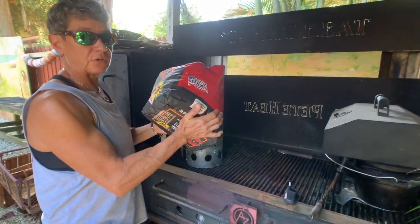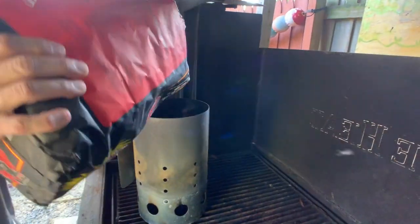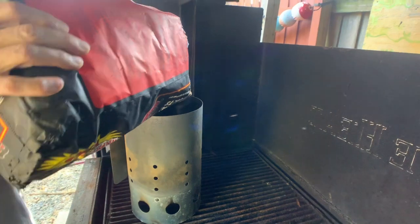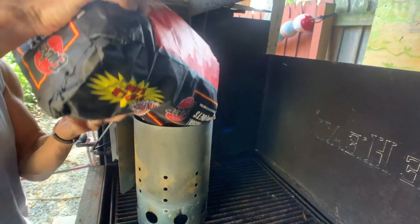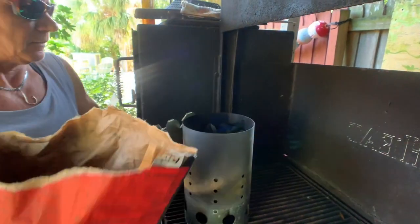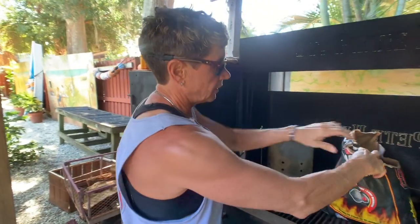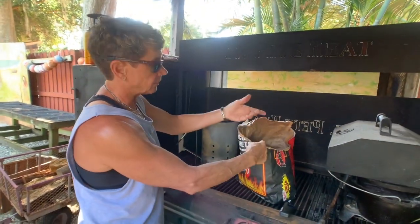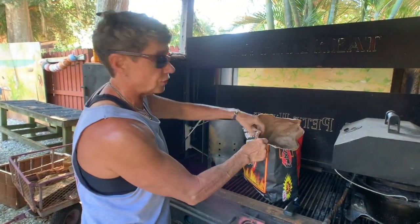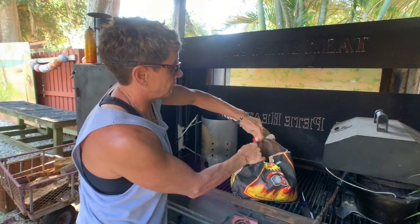Always use a fire starter. Do not use the type of charcoal that's got the lighter fluid in the bag. I'm going to put the charcoal in the chimney fire starter and just use some paper from the bag as my source for the flame.